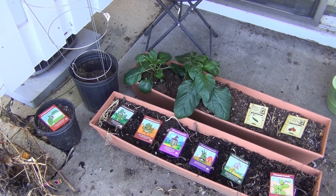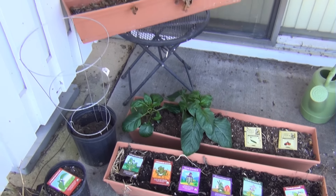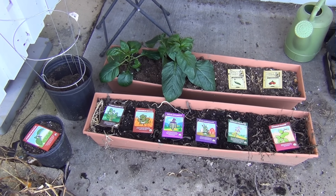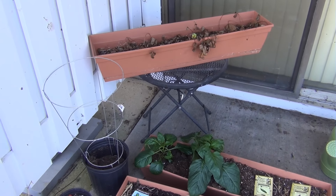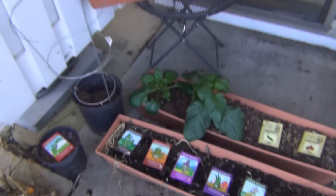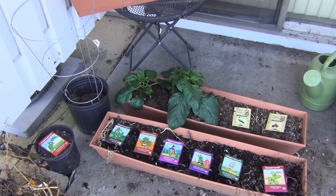Lettuce is real easy - almost all types of lettuce - and kale is real easy. So check it out, have any questions let me know. This video is for you guys and also a reference for me for when I planted everything and where everything is. We'll give you guys an update. I'm still going to throw some of these flowers around my yard just for fun - so happy gardening everyone, see you later!